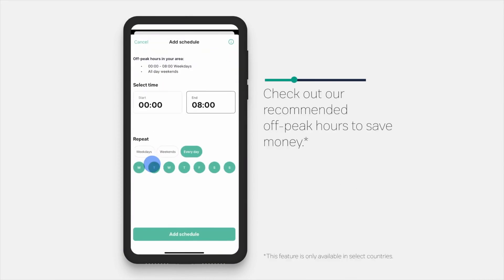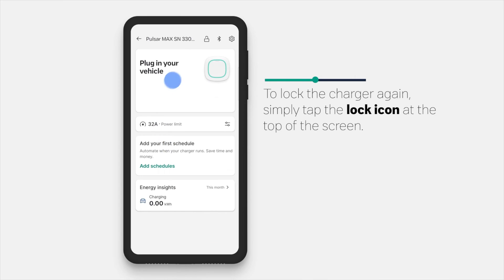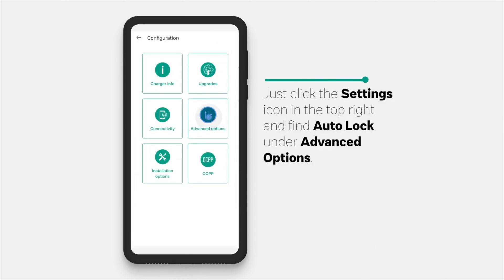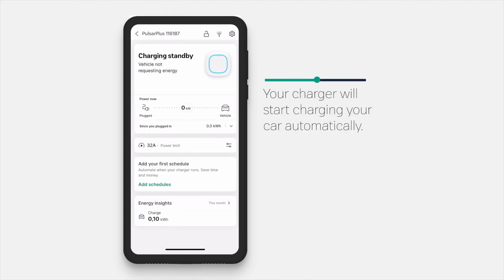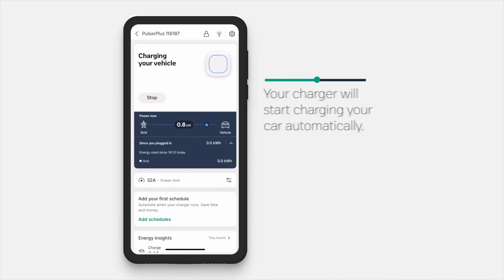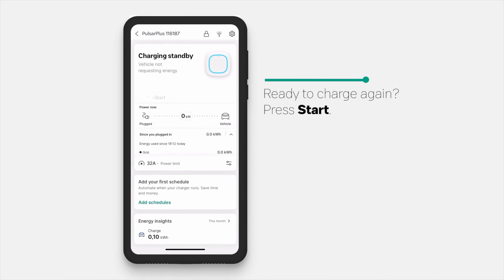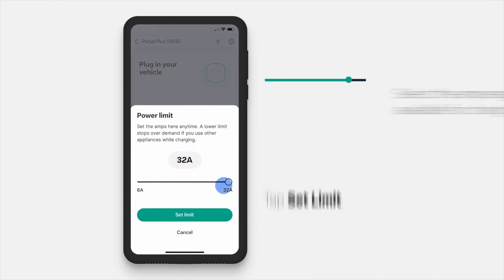You can also control, monitor, and schedule via the MyWallbox app or portal. You can lock the charger — which also locks the cable — and that ability is available through both the app and the MyWallbox portal. You can check status, schedule sessions, see output, and run reports on a weekly, monthly, or yearly basis. With RFID access, you can also see who is charging and when, which is a nice feature to have.